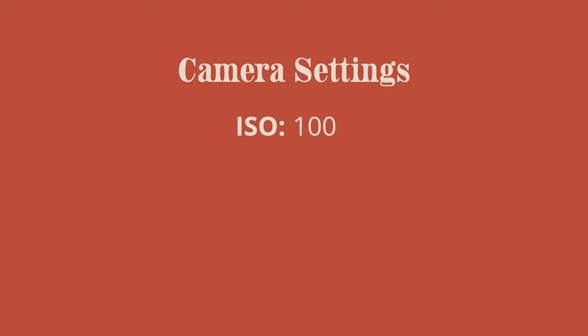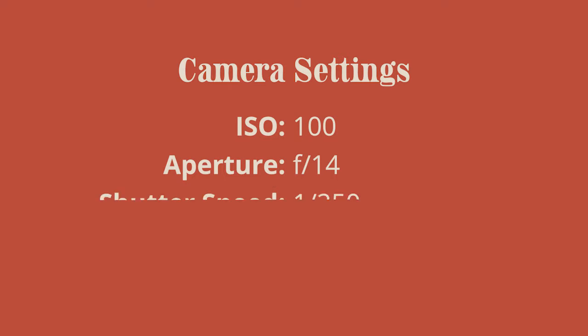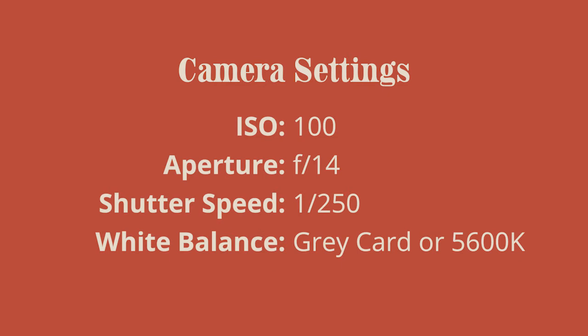My ISO is at 100 — there's no need to go higher and introduce noise when you're in a controlled light setting. Aperture is f/14; I want everything in focus, though sometimes I'll go down to f/8. Shutter speed is 1/250, which is as high as my camera can sync — I'm shooting with a Sony a7 III without high-speed sync, which is a separate topic.